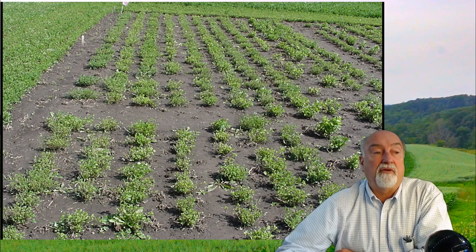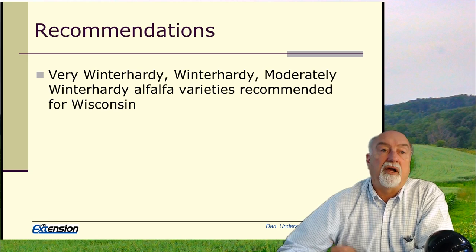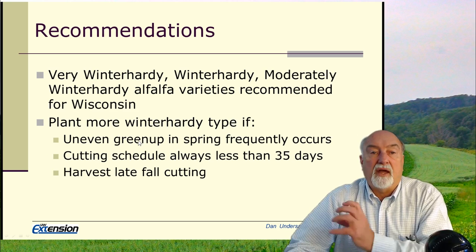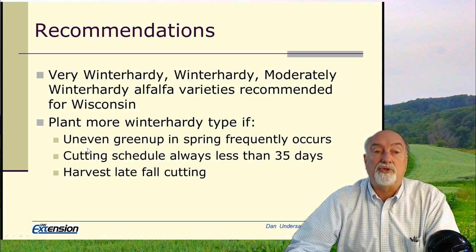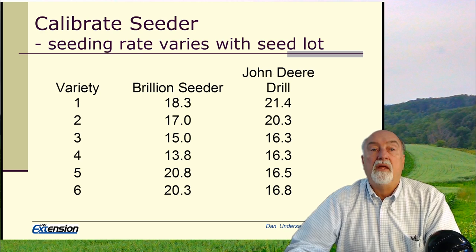I encourage people when selecting alfalfa varieties to select one with a winter survival score of 2 or less — very winter hardy, winter hardy, or moderately winter hardy. Also, evaluate stands in the spring. If you see an uneven green up frequently, that means a lot of buds are dying over winter. We additionally want more winter hardy varieties if we're cutting at less than 35-day intervals, which most of us are for dairy quality hay, and also if we're going to take a late fall cutting.